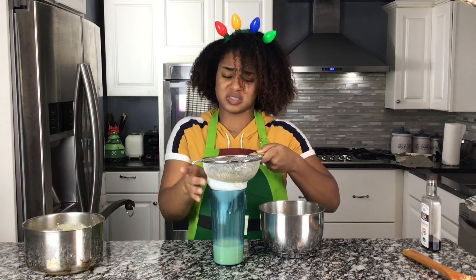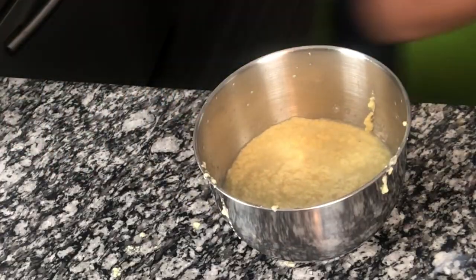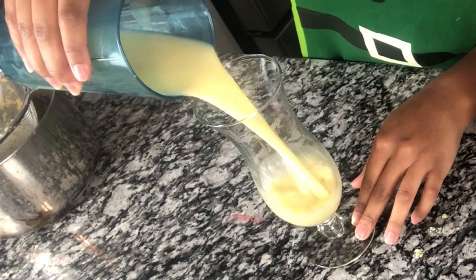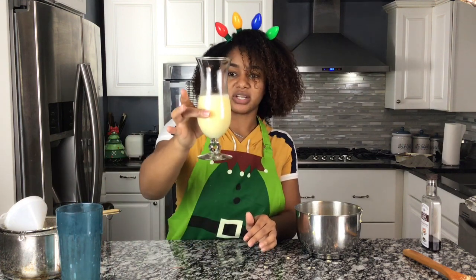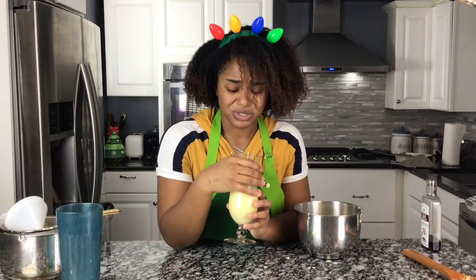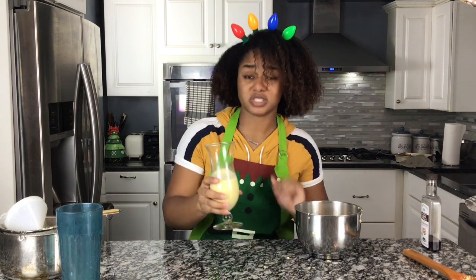Ew, I got some in my face. And this is what I have left. Can I put this in a clear cup so you can see? Out of all that milk and all that heavy cream, this is how much eggnog I got after straining out the clumps. I'm gonna try it — I'm so scared. It's gonna be nasty, I just feel it. I'm gonna put this away so we can try the brownies.